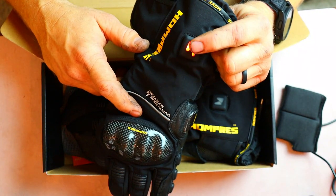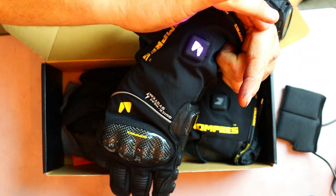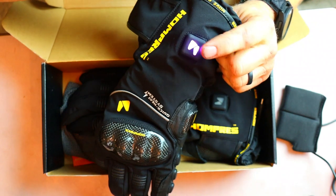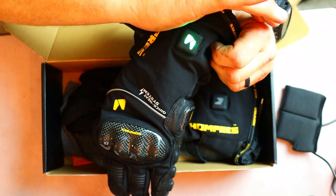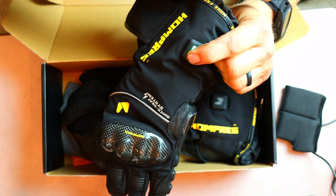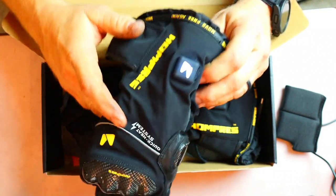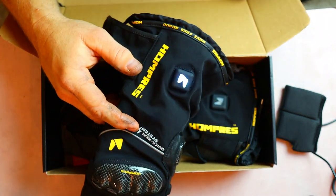Red is the highest setting at up to 140 degrees. Do it again and it goes to purple at about 131 degrees. Down to green, that's roughly 122 degrees, and then white will be roughly about 113 degrees.